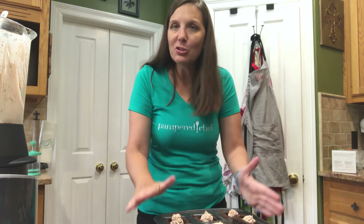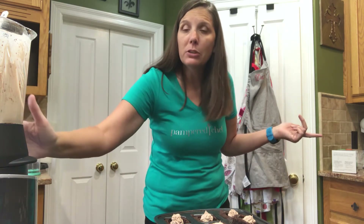I will talk to y'all later. Again, this was Darlene Quibido, your Pampered Chef Consultant. Just let me know if you have any questions about our Enrichables, our deluxe cooking blender — which is awesome — our brownie pan, or any of the tools I used here. Thanks. Bye.